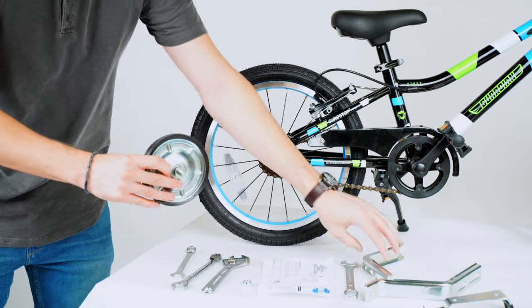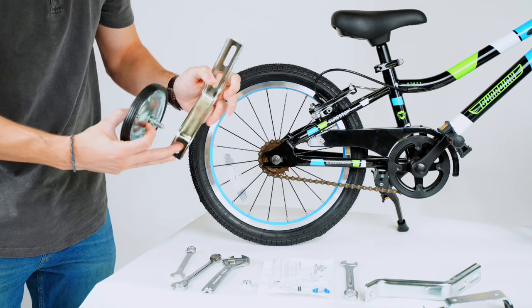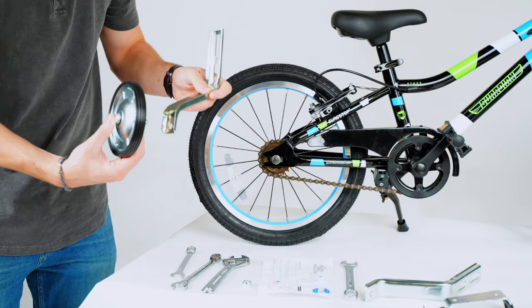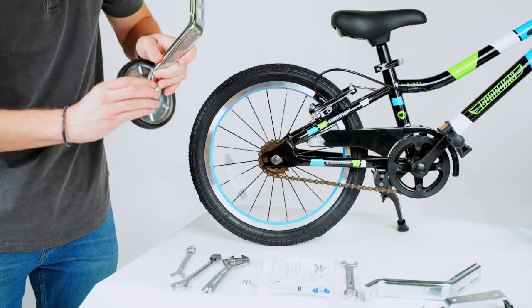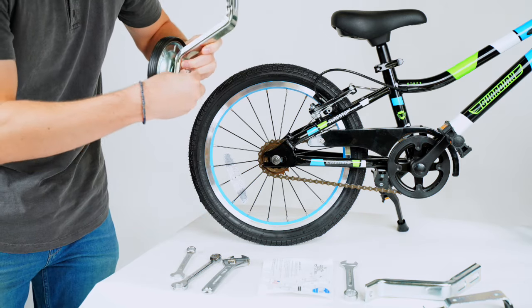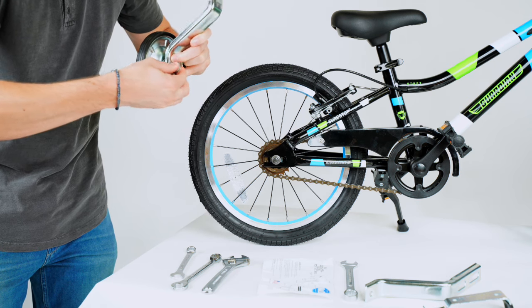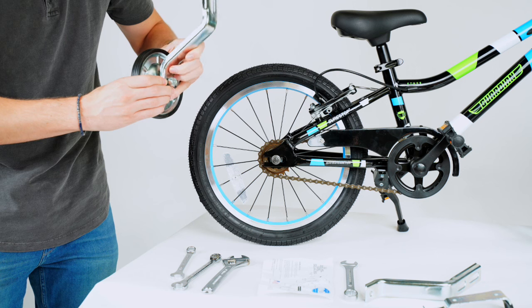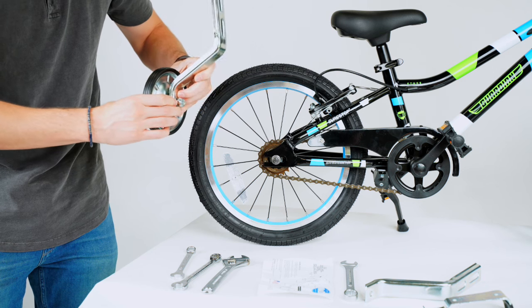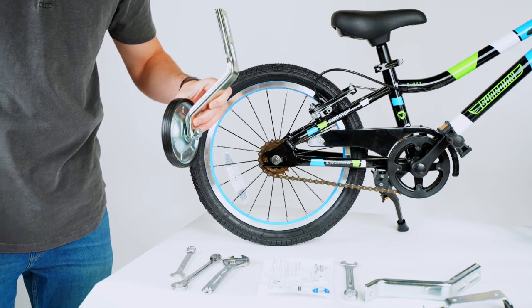Then you can take your bracket and you're going to want to point it out like that. The shoulder bolt goes through, and then your locking nut goes on the outside — hand tighten that on at first. You can start with just having everything hand tightened. As we put this together, we can start using the tools and tightening everything down.